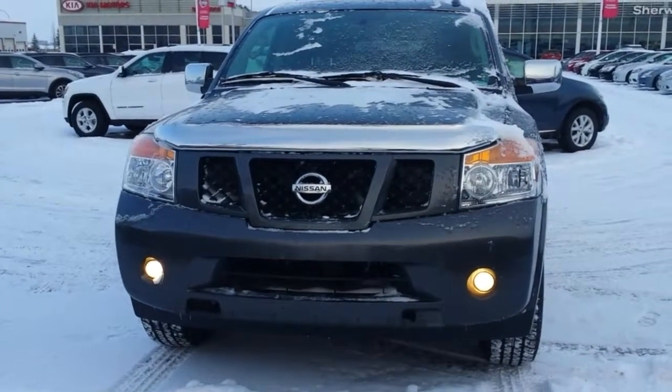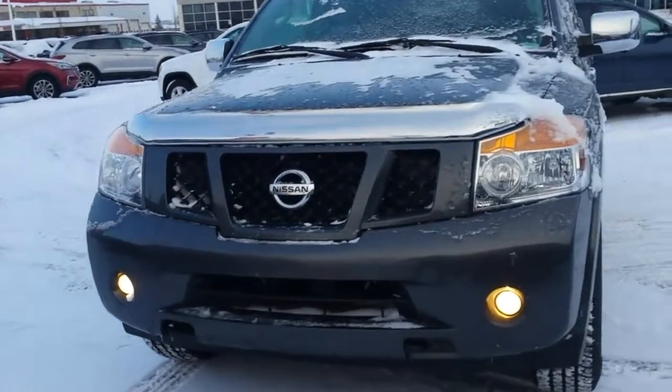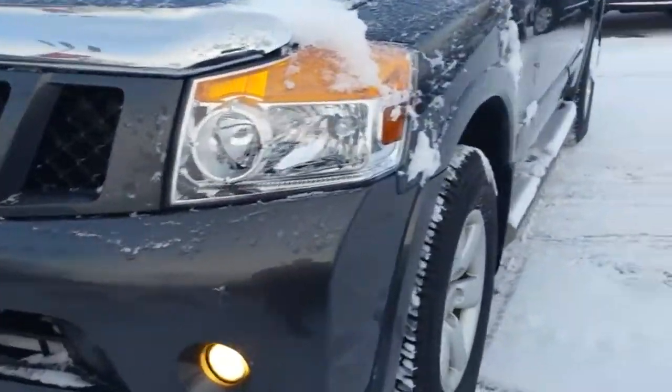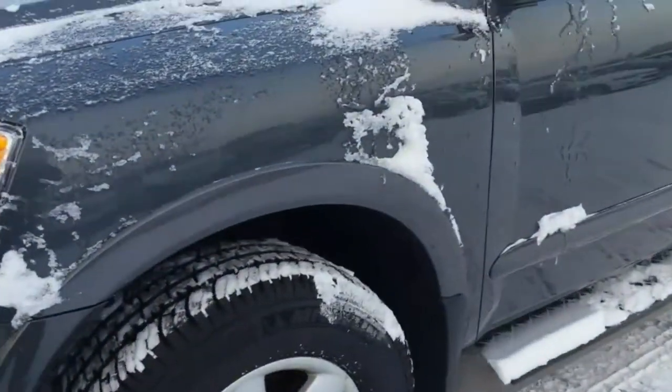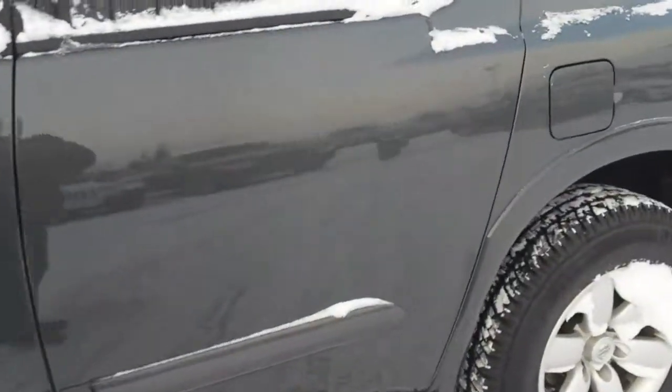Hey Michael, it's Mark here from Sherwood Nissan. I'll do a quick video of the 2012 Armada that you inquired on. It's got new Michelin tires on it, lots of grip, and the body's in really really nice shape.